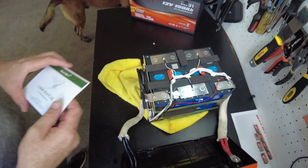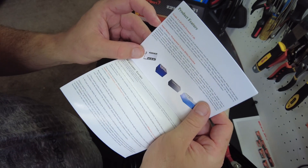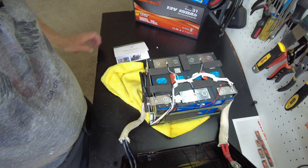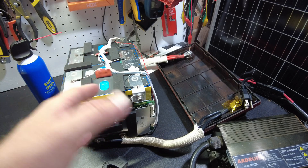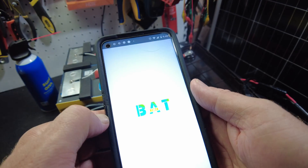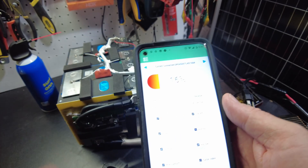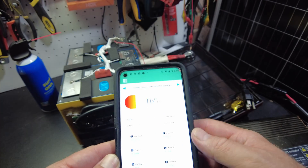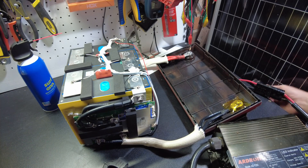Looking through the manual, it does say it has a smart BMS. I went to Enjoybot's website and found a link for a Bluetooth app and installed it. It comes from the app store — it's called Bat-BMS. It connects and does work. We can plug in charging here and we'll see the current go up.